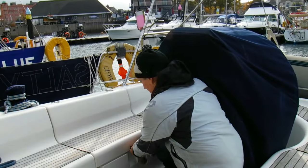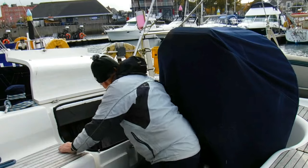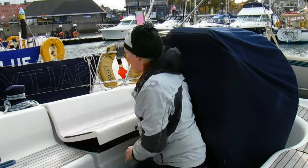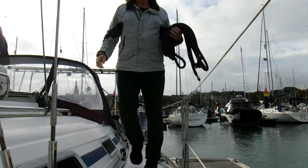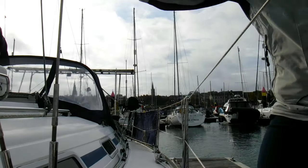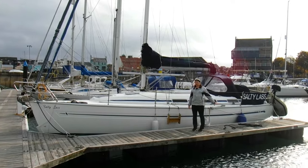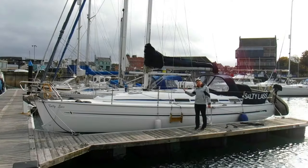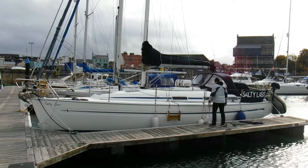One of my little jobs is to fill the water tanks and get the storm lines on. We've already got some fitted up forward, but we don't really have any fitted on the stern - we just have the standard octoplat that we use and it stretches quite a bit, so we're already close to the pontoon. I'm a bit concerned about the amount of stretch we have, so I'm going to draw the boat back a bit, put the new storm line on, and hopefully that's us set for the week.